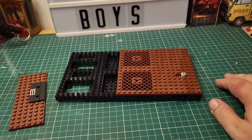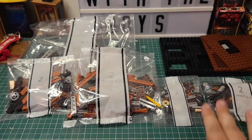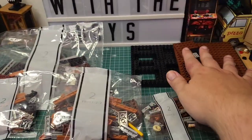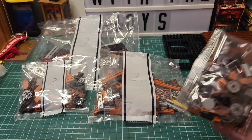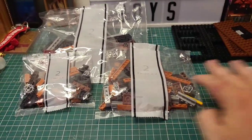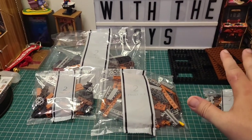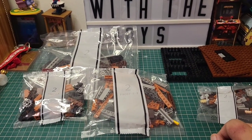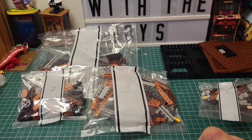We're going to use our first light kit in stage two as well. We have five bags for stage two plus what we've built in stage one. By the end of this section we will have our first construction with the working elevator — I'm very much looking forward to seeing that. We're going to start using gears and some Technic pins. Let's crack on.